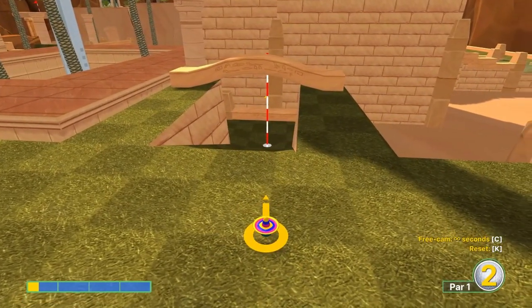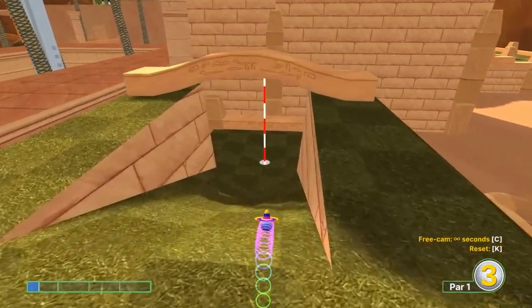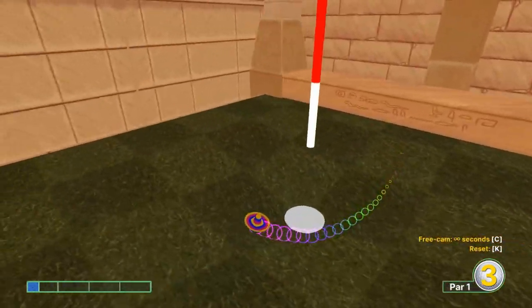Then your third shot, you're just going to want to tap it down there. Hole 4A, 3.